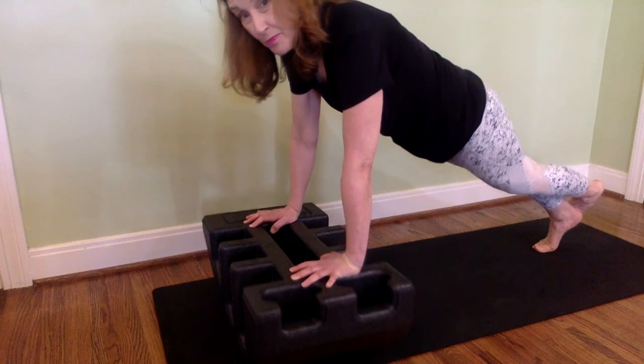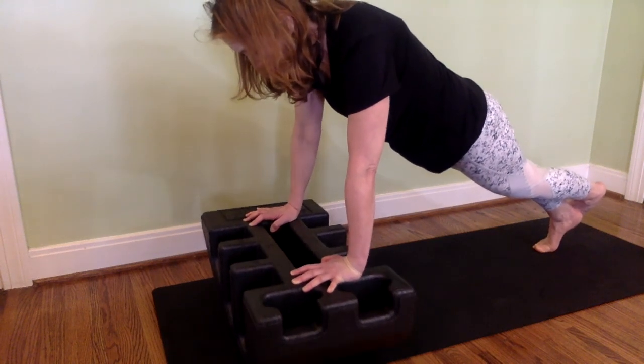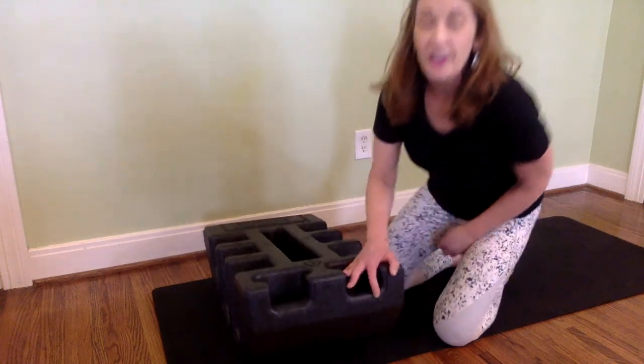Did you know we start losing our balance at age 30? We've probably had a lot of years not practicing this much. Talk about great core work — that's it. I hope that gave you a good amount of work.